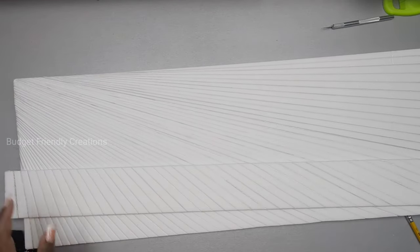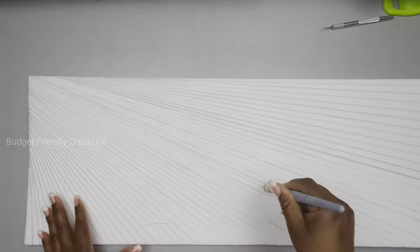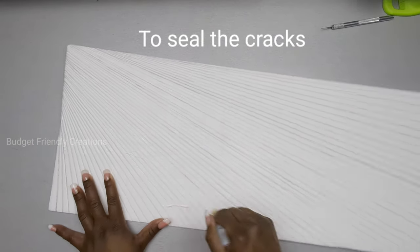Now I'll use my tacky glue and go over the area with just one light layer. I'm not sure if this was an extra step that could have been avoided, but I did it anyway. I was left with a few bubbles between my lines so I just used the back of a knife to break the bubbles.